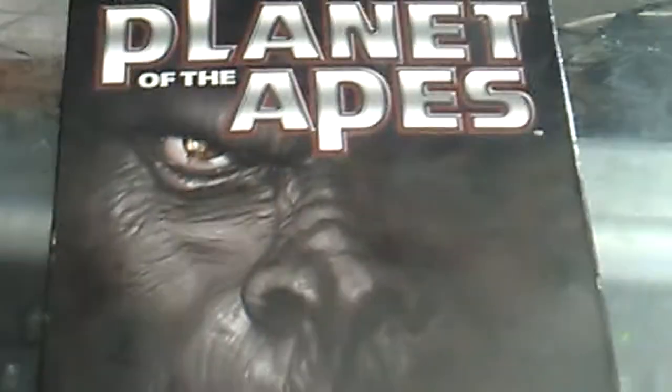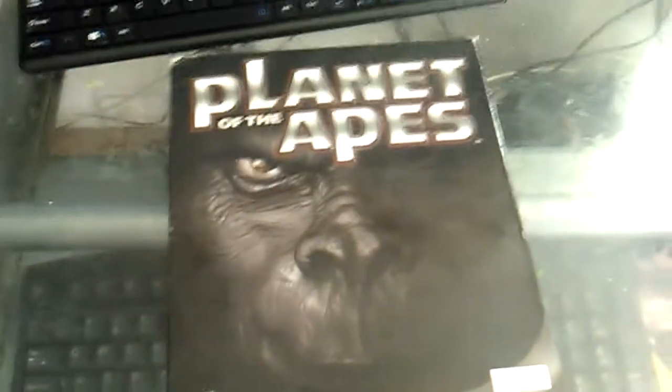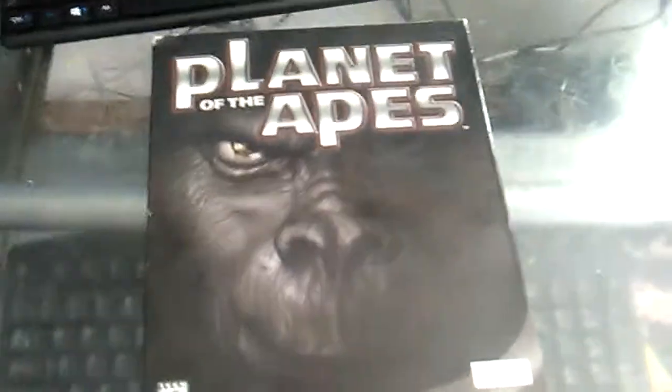Later on I'm going to be making a review about Asian games that came out on the PC and how they were packaged — I even got Guilty Wars and Street Fighter on PC. But I'll be talking about that later. This has been the unboxing review of Planet of the Apes. I don't know how much this game is worth now, because it is the very, very first Planet of the Apes game. Thank you guys for watching.